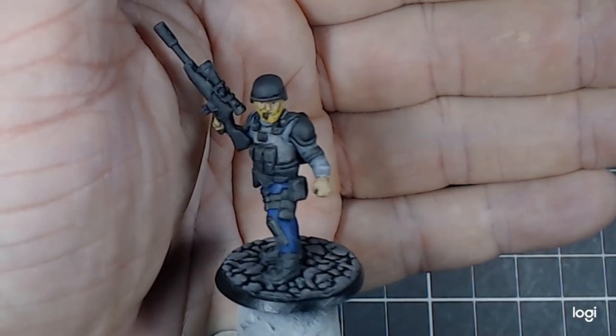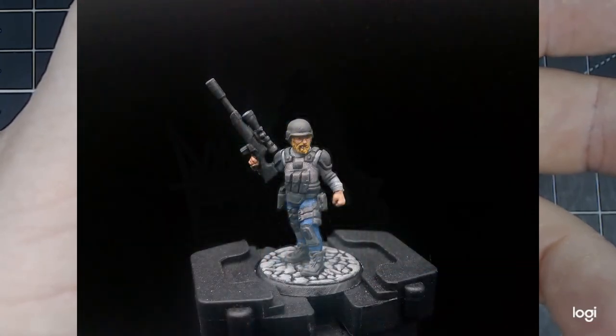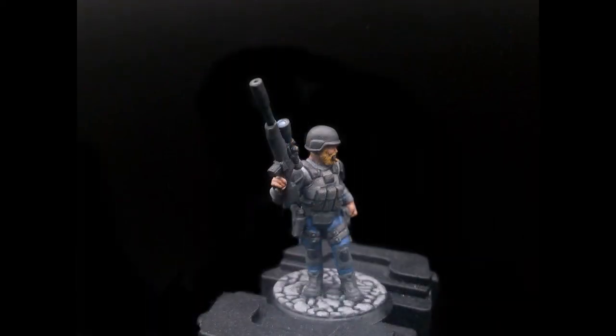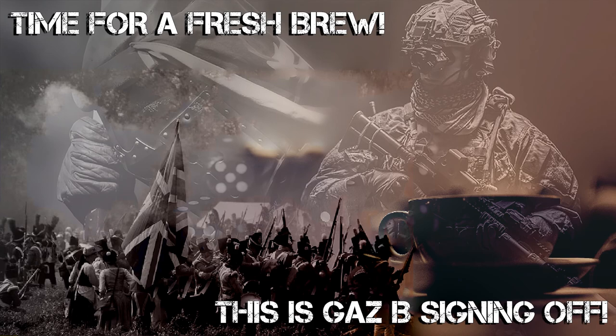I really enjoyed painting this miniature. It's one I actually printed at home, so it was from an STL file. Obviously being part of the team there was some pressure to get this one right. I believe going down the military contractor route — due to the cigar being smoked while toting around a sniper rifle — was the right choice to make. I look forward to doing more modern miniatures in this vein in the future. Thanks for joining me today for this episode. If you want to see more of the team's content, why not like, subscribe and hit that bell. As for me, I guess it's time to grab a fresh cup of tea — but more importantly, keep painting those minis guys, and we'll see you in the next one.